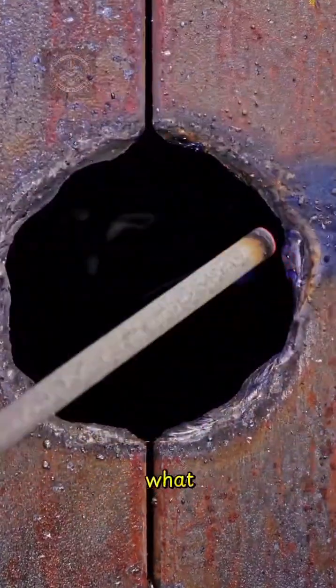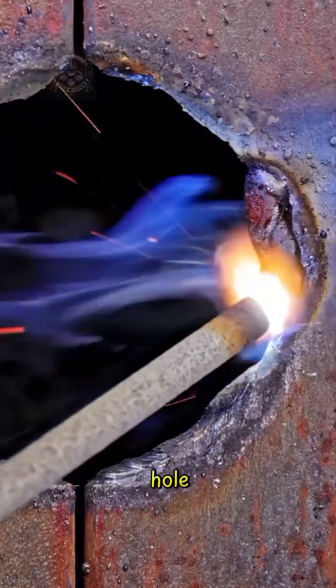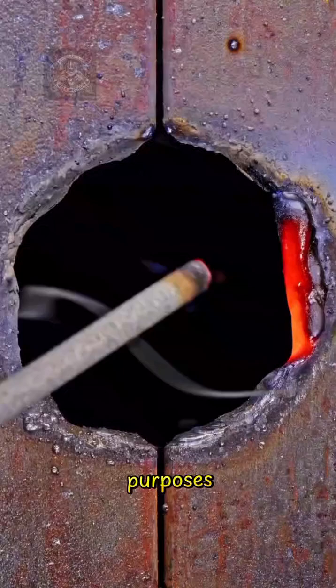Is this butter welding? What do you think? Well, not exactly. Butter welding and filling a hole may look the same to the untrained eye, but they serve different purposes.